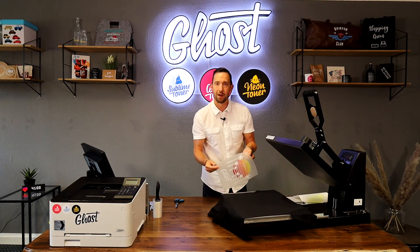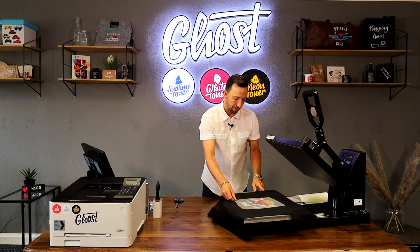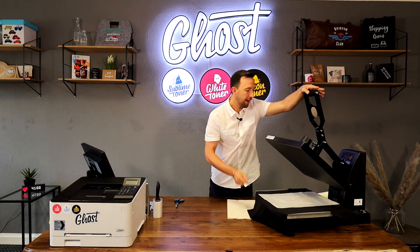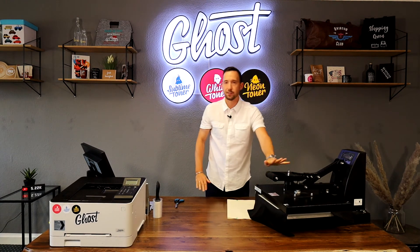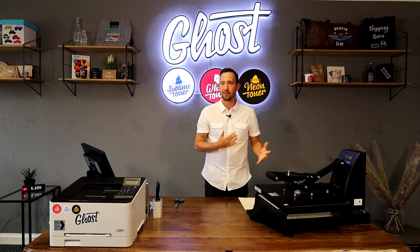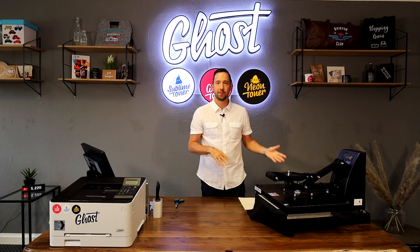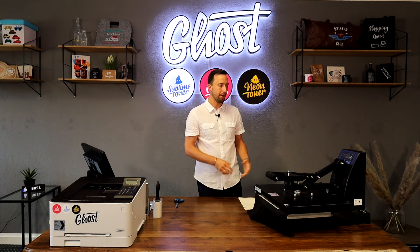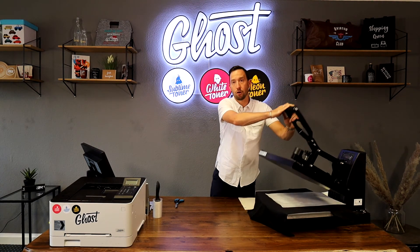Once that's done, I can align my design — this is super easy because the A foil is transparent so you can really see where you want your design to sit. Once I've got that fixed, I cover it with a sheet of matte finish paper for protection and press for 30 seconds. 30 seconds is for cotton t-shirts; for polyester, mixed garments, or felt you adjust temperature and time to your needs. The A foil can be used with temperatures as low as 100 to 120 degrees. For more sensitive materials like silk you can decrease both the temperature and the time. Always test before going onto your client's garments.